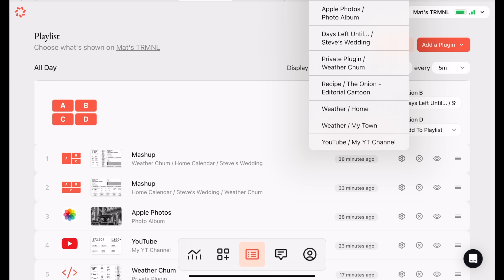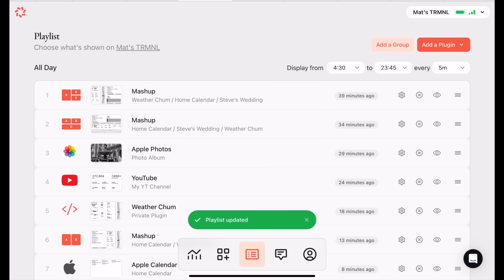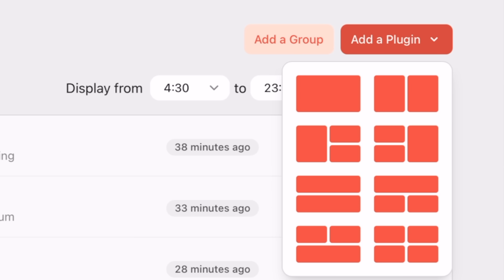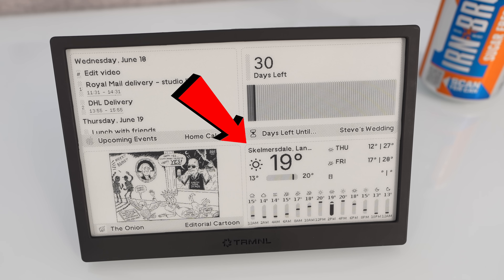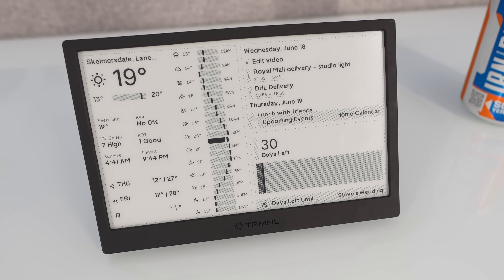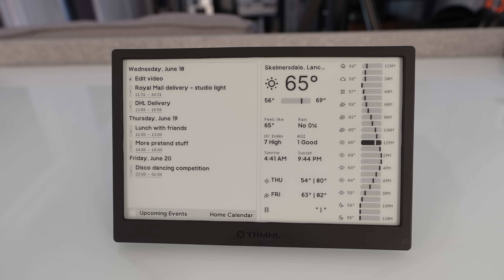Each of the original plugins has four different versions: the full screen one, the quarter screen, the half vertical, and the half horizontal. Each of these has to throw away some information or rearrange things to fit the available space and resolution. As an example, you can see how the weather app displays differently between the four different screen layout configurations. Getting everything displaying just how you want does take a lot of time and patience, since the screen only updates every so often and apps only pull data at whatever interval you've set.